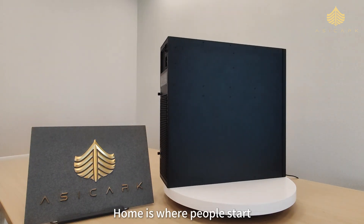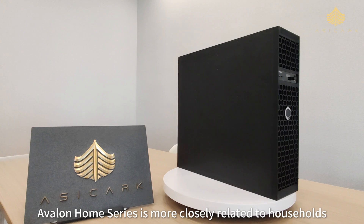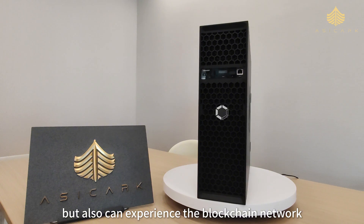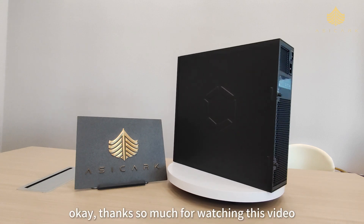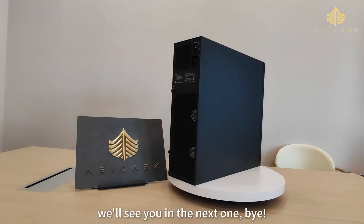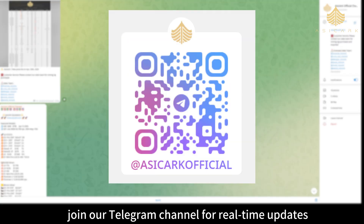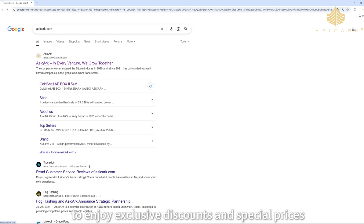Home is where people start — home is also where all programs originate. The Avalon Home Series is more closely related to households; it not only meets actual household life needs but also lets you experience the blockchain network and get corresponding rewards easily. Thanks so much for watching this video — this is AziKarc, in every venture we grow together. Don't forget to follow, like, and bookmark our YouTube channel, join our Telegram channel for real-time updates, and discover more at azikarc.com to enjoy exclusive discounts and special prices.